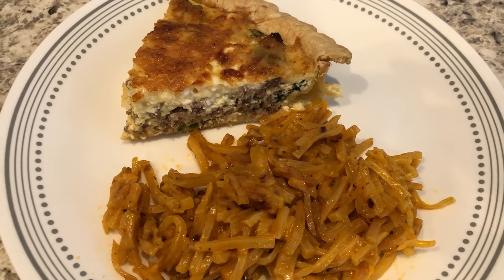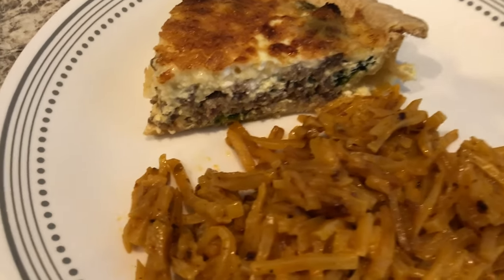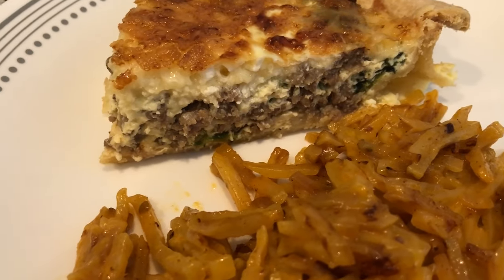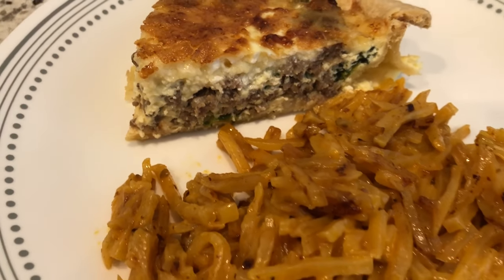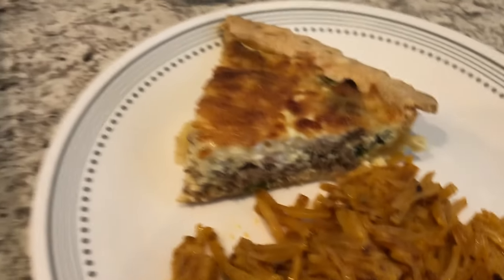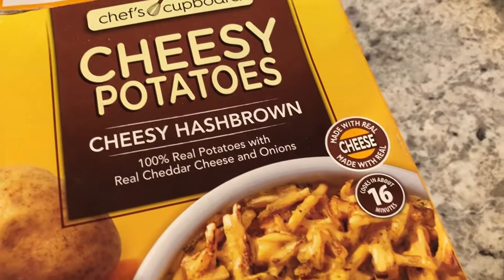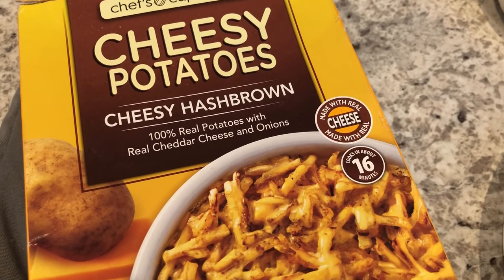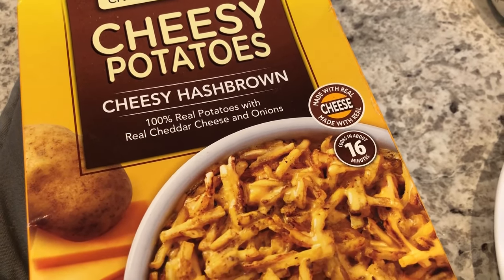Here's the quiche — I ended up baking it for 50 minutes. It is so quick and easy to make and so tasty. On the side I'm serving cheesy potatoes I picked up from Aldi. I just follow the directions on the back — it's a quick little skillet side.